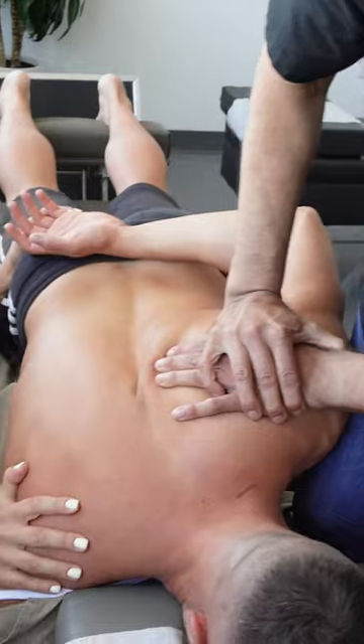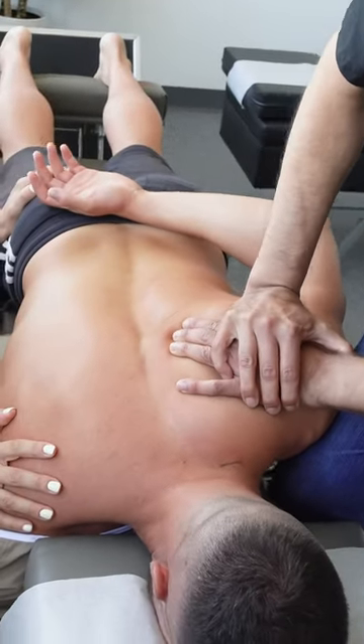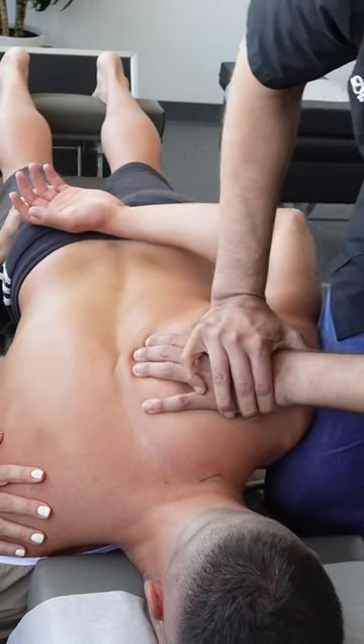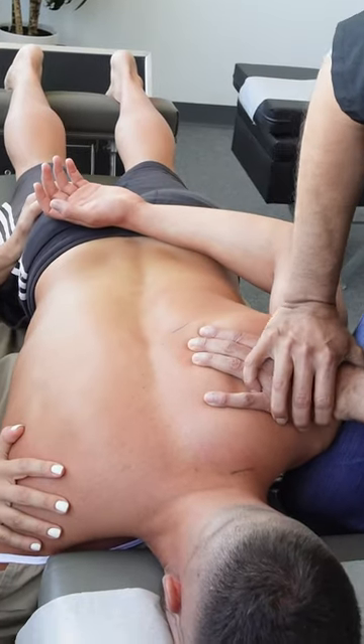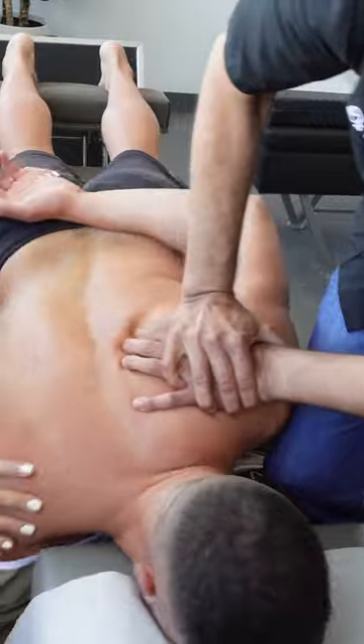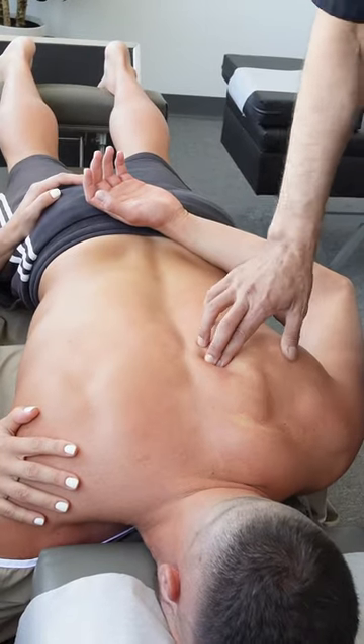We're going to start to glide it this way. Deep breath in. Blow it out fast. And you're going to catch. Deep breath in and out. There you go. Hand forward, please. That's it.